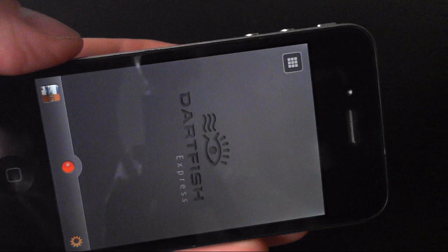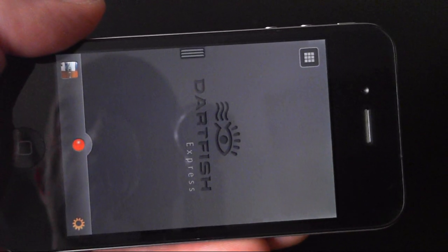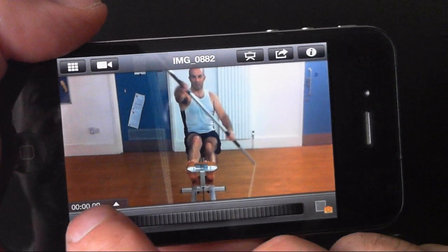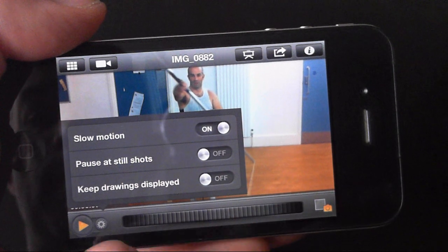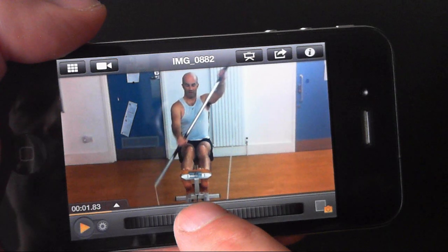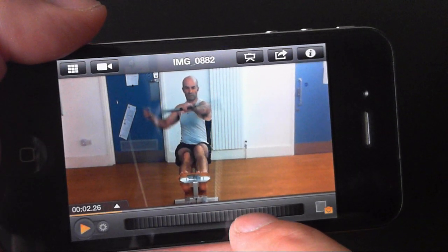My latest recording can be quickly viewed simply by swiping across the screen. Fast moving sports action is going to be easier to follow in slow motion. But for the best control, use the jog wheel. Nudge it for frame by frame control, and fling it for fast seeking.